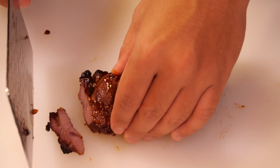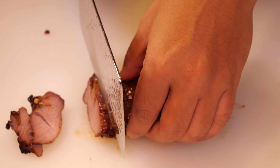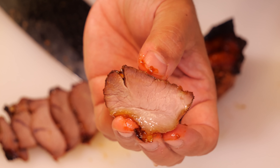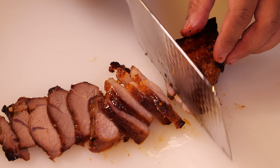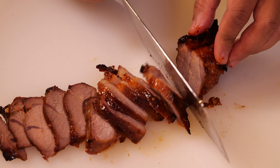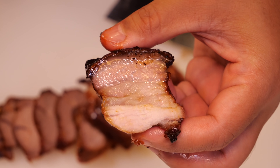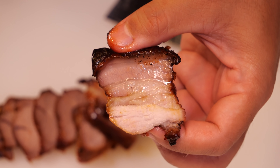Here it is! Oh, it smells so good. Don't worry about the char on the outside — ain't nothing wrong with that. Look at that juicy piece of pork! That was unbelievable. This is why we picked pork butt — it has that nice stream of fat inside, and that's gonna keep this incredibly juicy. Tell me this doesn't look absolutely amazing. Tell me your mouth is not watering right now.